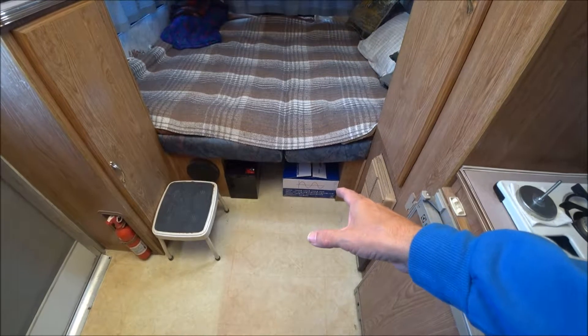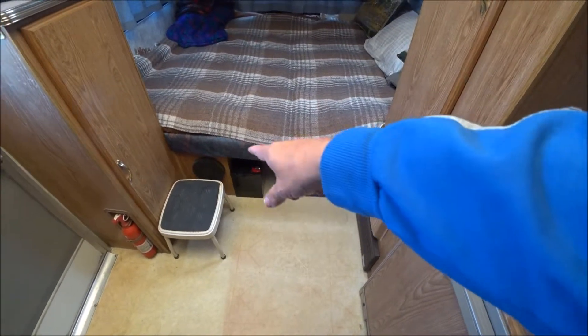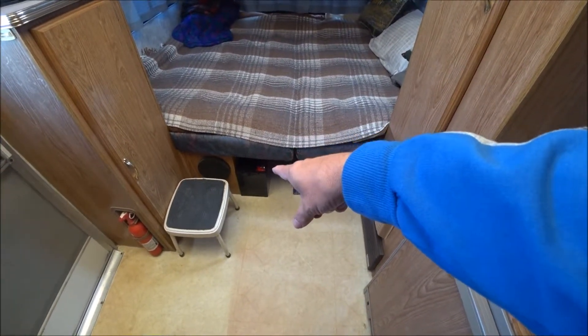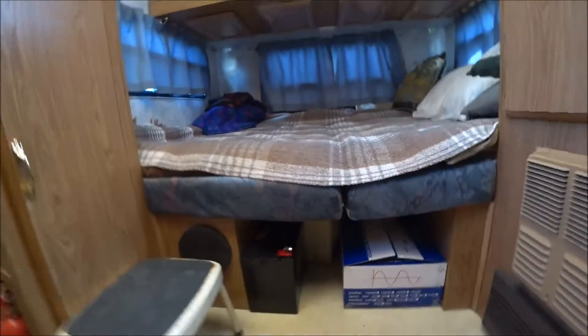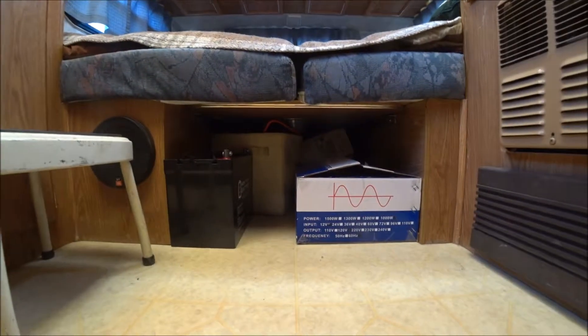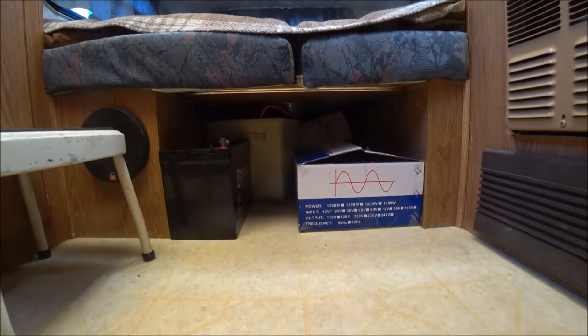So that's how I'm going to store it — the battery is over to the left, and in the box is the inverter. That's where I'll keep it until I need it.